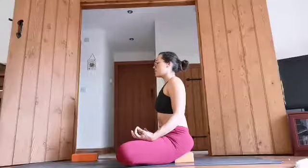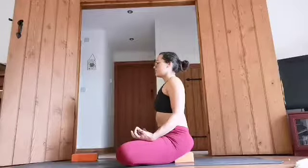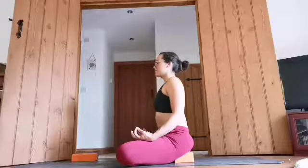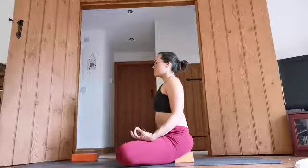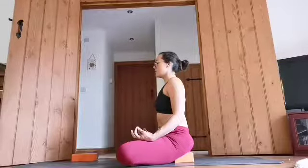You can inhale through the nose and exhale through the nose too. Just try to slow your breath down. And then slowly opening your eyes.